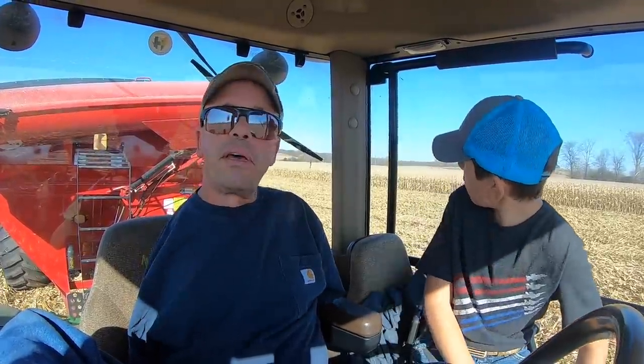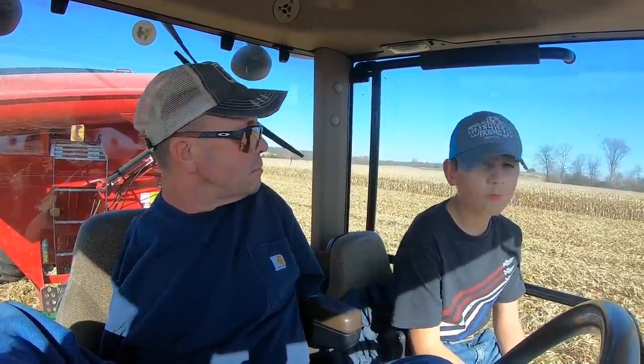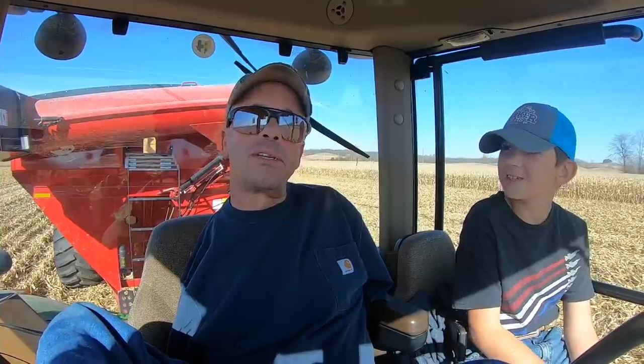Dad took the fourth load and is going to dump it in the bin if it'll fit — it might not because the corn's pretty wet. We're just hanging out here in the tractor watching the combine go back and forth. Ivan also brought his Kubota RTV — the one we saw where we did the tug of war at the Labor Day festival.